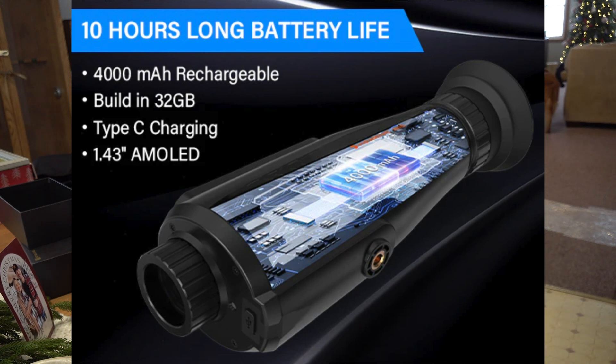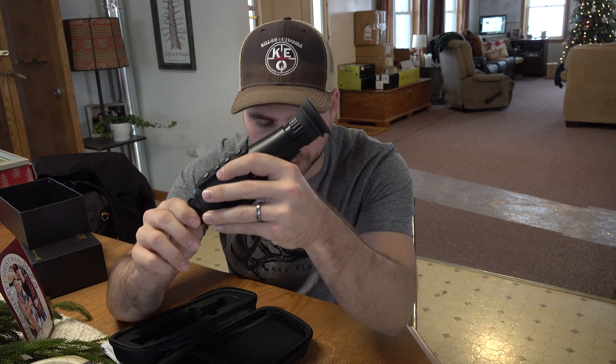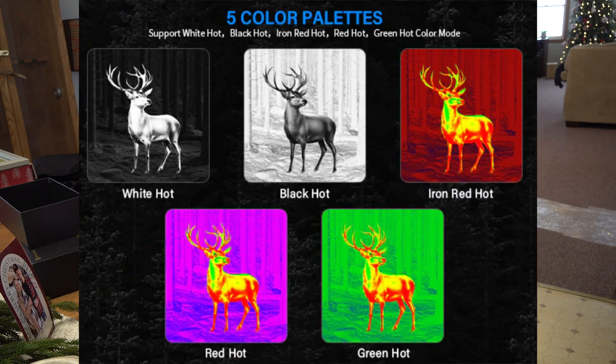The built-in battery is a 3.7-volt 4000 mAh lithium-ion battery. It's got 32 gigabyte built-in storage memory, which would hold about 26 hours of video. It records audio as well as video in high definition. It's got five different modes: white hot, black hot, iron hot, red hot, and green hot.